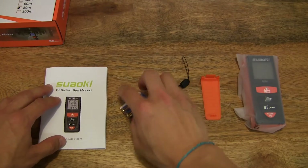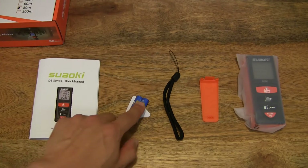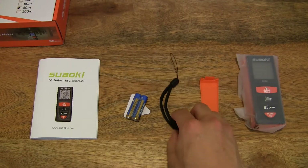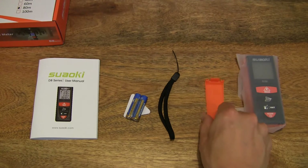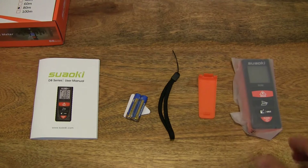The contents include the user manual on the left, a pair of AAA batteries, the wrist strap, what appears to be a belt clip, and of course the laser distance meter itself.